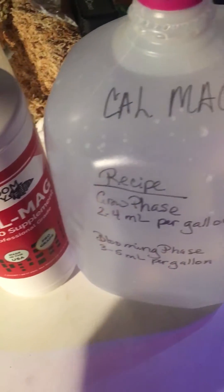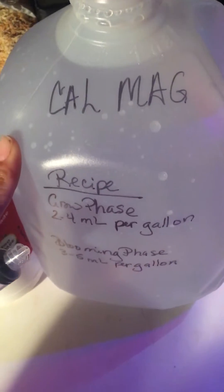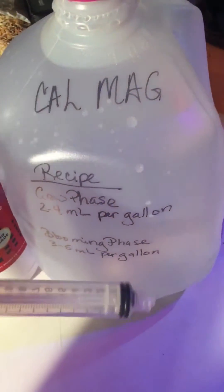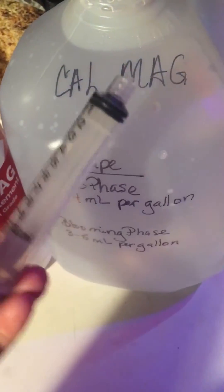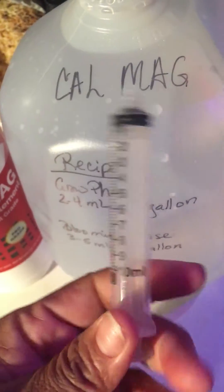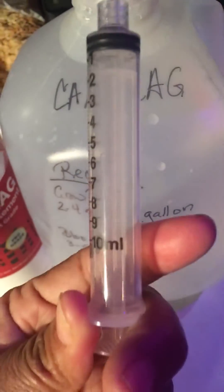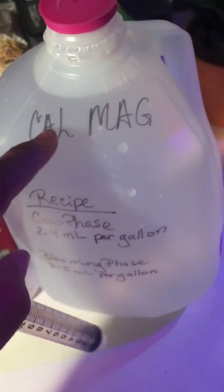When I'm mixing up my cow mag solution for the grow phase, you just get two to four mls and add that to a gallon of water. You can buy one of these syringes at the store or get it from your pharmacy. You get two to four mls, put the mls on there, and draw it up.